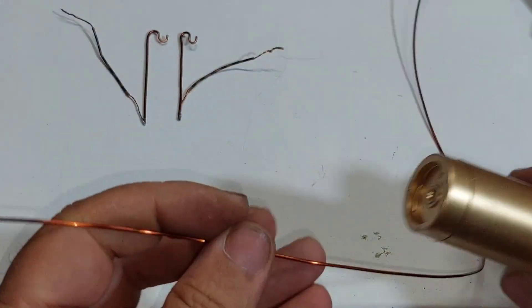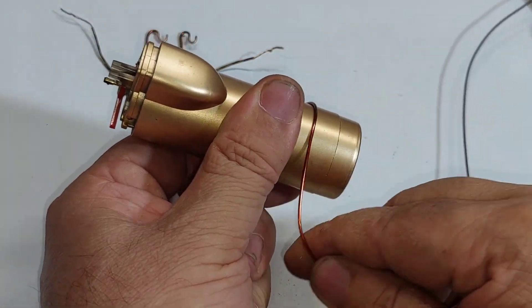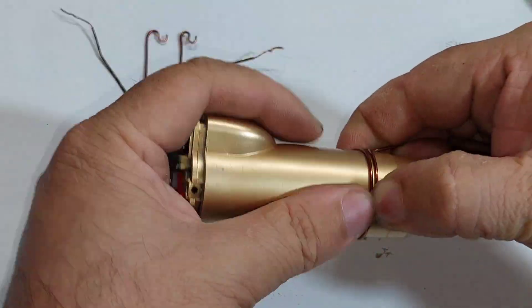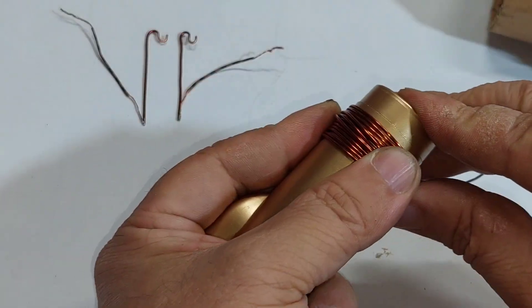To make the motor coil we use a tube with a diameter of 3 cm. We wrap 15 turns of wire around the tube.